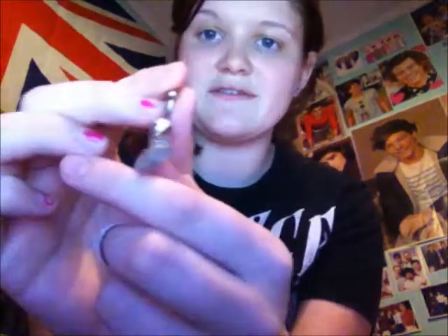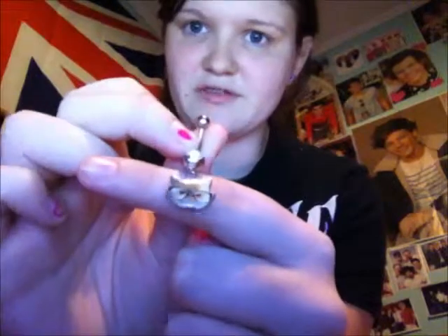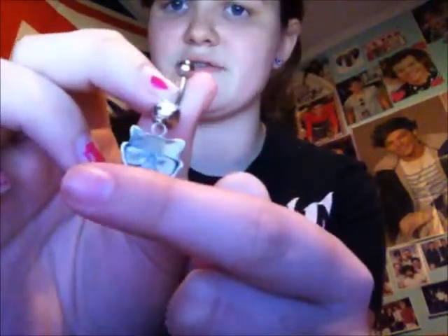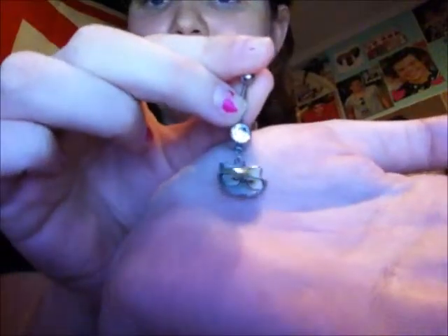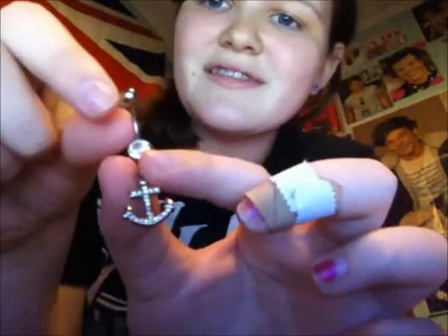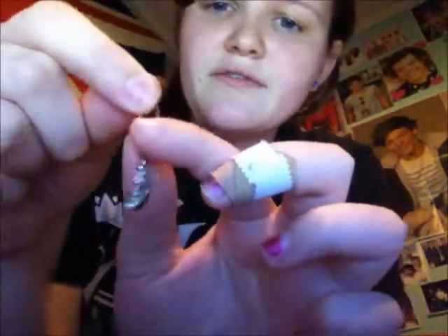Next, my belly button rings. I have this one - it's a 14 gauge, and it's a cat with nerd glasses. I thought it was pretty cool so I bought it. I wore it this summer to the free day at our local pool. Then next, I have this small anchor with just a diamond in there. I got this at Rue 21 for like $3. It unscrews at the top, and the cat one also unscrews at the top. The belly button ring I have in right now unscrews at the bottom.